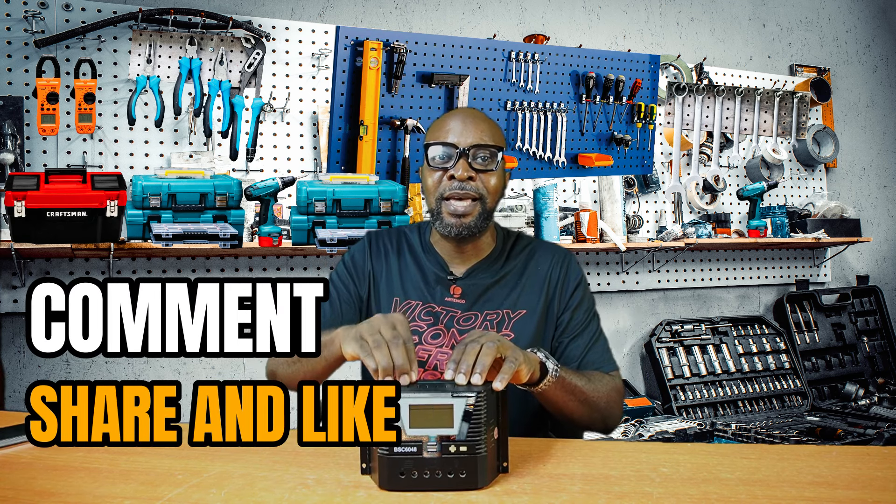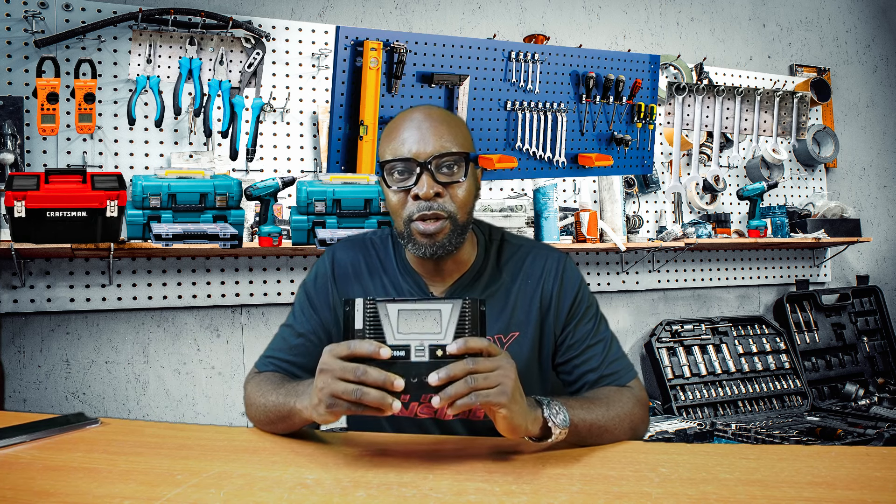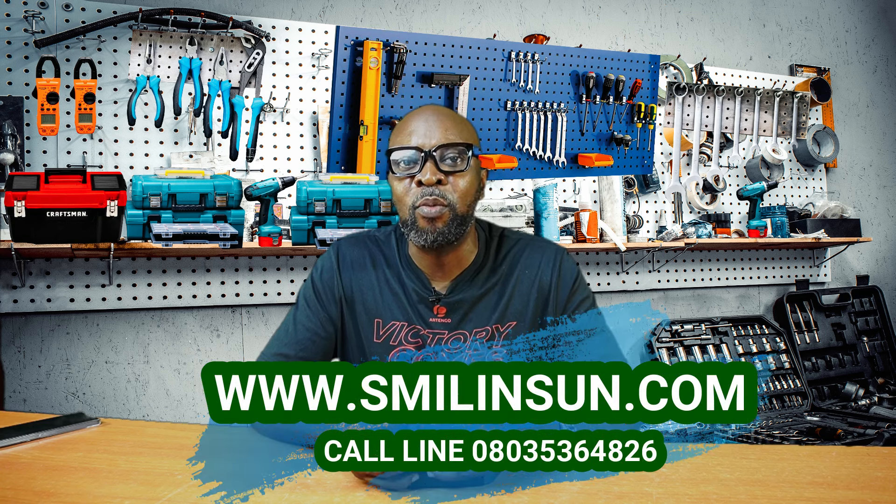How best can you get the PWM to do a very good job in your solar system? It doesn't have to be all about MPPT. You need to know the right things to do. You can still buy an affordable charge controller and get the best performance. The key thing to know is that the PWM doesn't have the ability to step down voltage and increase current the way the MPPT does.